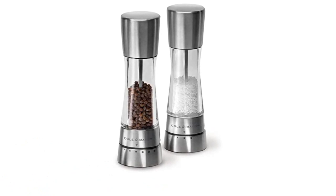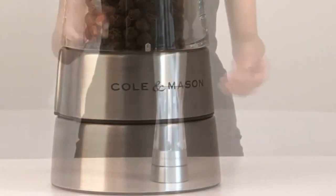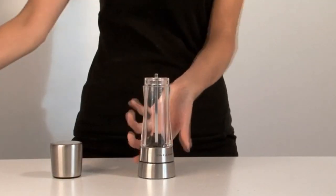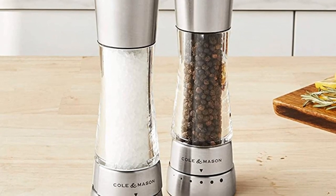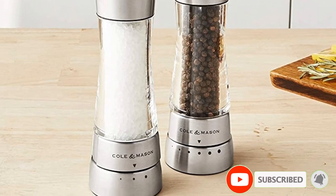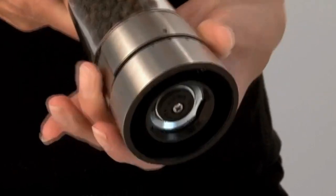These grinders are made from clear acrylic with a stainless steel finish. Instead of having a vague coarseness adjustment, it's got six preset levels for pepper and three for salt, so you can set it to give you exactly the grain size you want. Instead of a simple ceramic grinding mechanism, it's got a diamond-sharpened ceramic grinding mechanism for the salt and a carbon steel one for pepper — a level above other grinders. These two features alone make these some of the best grinders available.